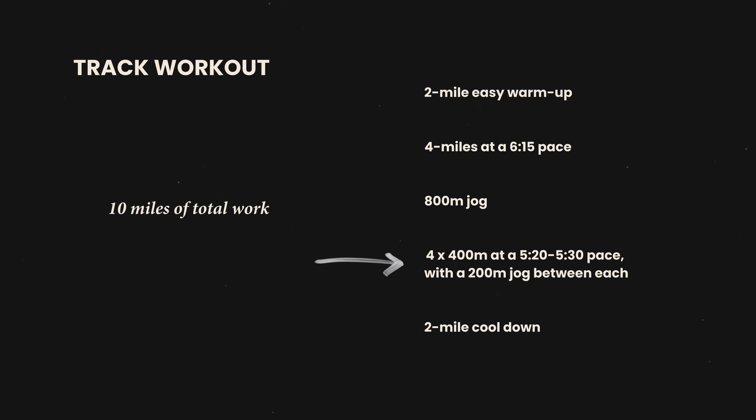400s complete. I did them at a 5:06, 5:17, 5:06, and 5:00 pace. Really happy with those — felt strong, was able to keep pushing despite the four-mile push before it. Really good session. Going to do this two-mile cool down. Normally I'd head straight to the gym to hit my lift, but I am drenched top and bottom, so I'm going to head home, change, get my pre-workout drink, and then head over to the gym.